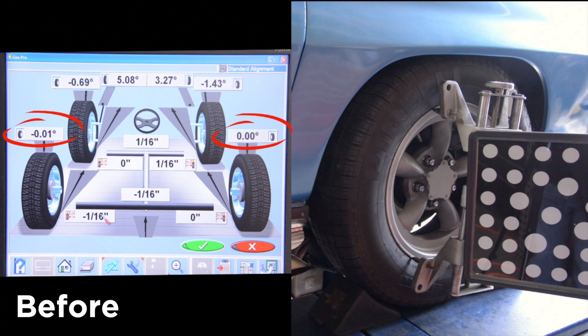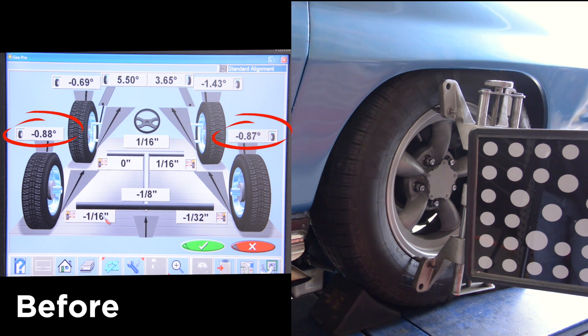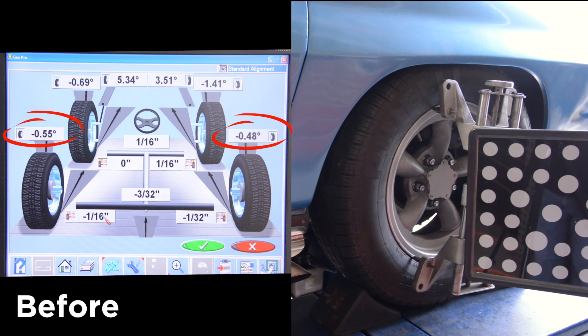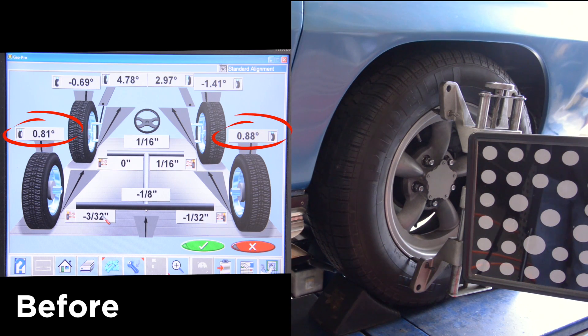We're at the back of the shop now at the alignment rack, and we've circled the camber so you can see the tires are pretty much straight up and down — zero on one side and minus 0.1 on the other. First, we'll demonstrate when the tires go up into the fender in the back — notice how much negative camber they generate: minus 0.87 and minus 0.88. As we bring it back to standard ride height and then go above ride height — simulating nose dive under braking — that camber goes positive and moves quite a bit. In fact, you have over one and three quarters of a degree change from bump to rebound.